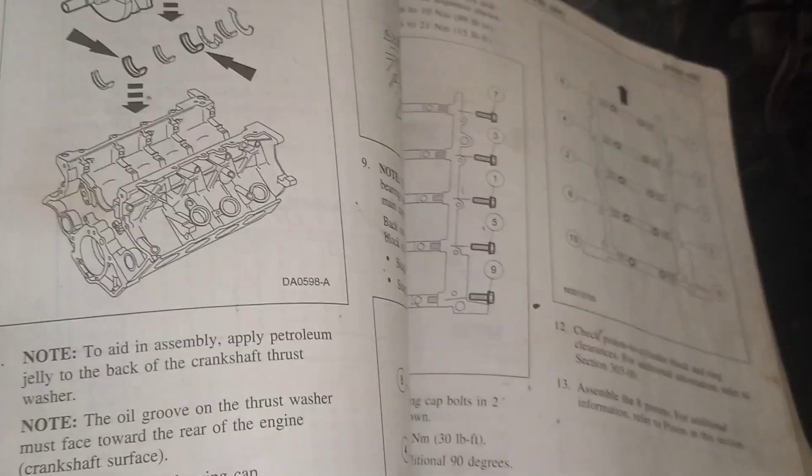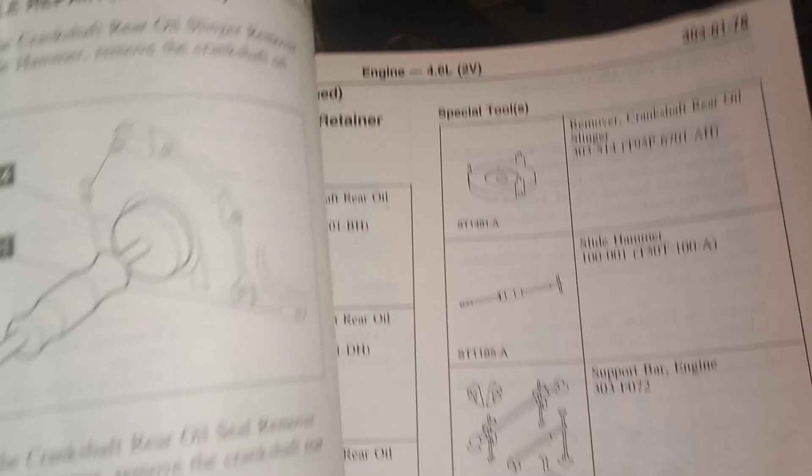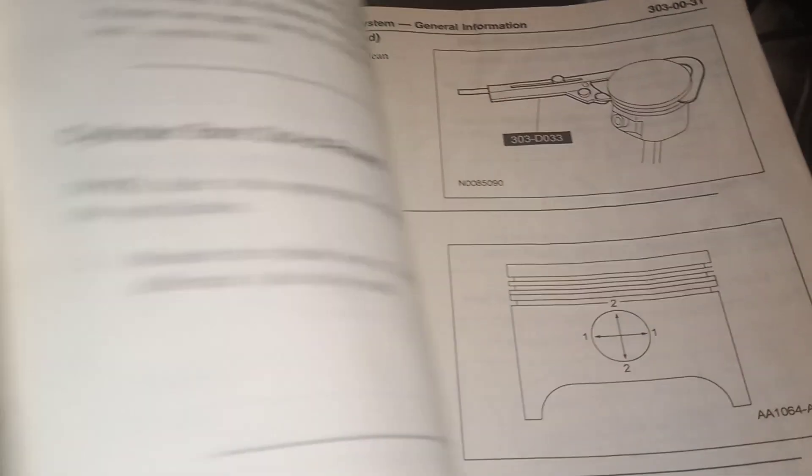Buy yourself this book, guys. A lot of the questions you need answered will be in this book. It breaks everything down — it shows you where nuts, bolts, and screws go, how to test things, what tools to get. Get this book and read it. That's why mine is a little messed up — because I actually read it. It shows you how to put together the engine, it shows you everything. Crown Vic guys, a lot of what you're doing and the knowledge you need is in this book. Don't get the Haynes manual — you'll regret it. Get this book.